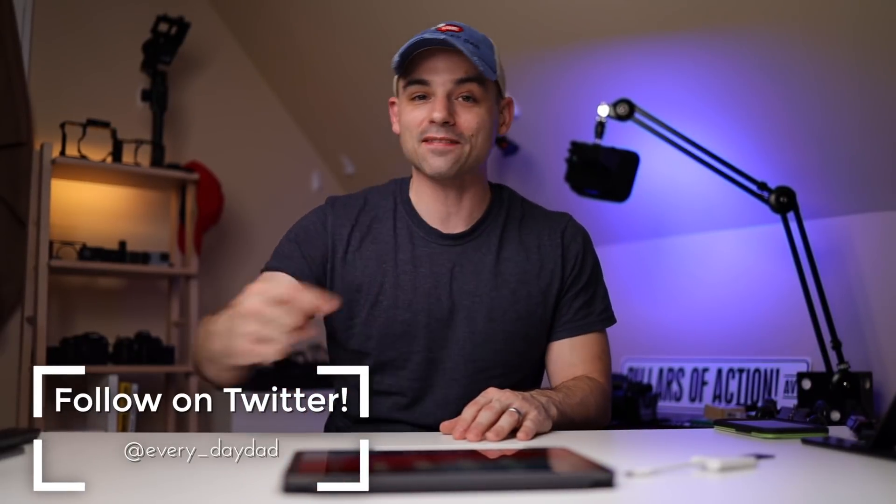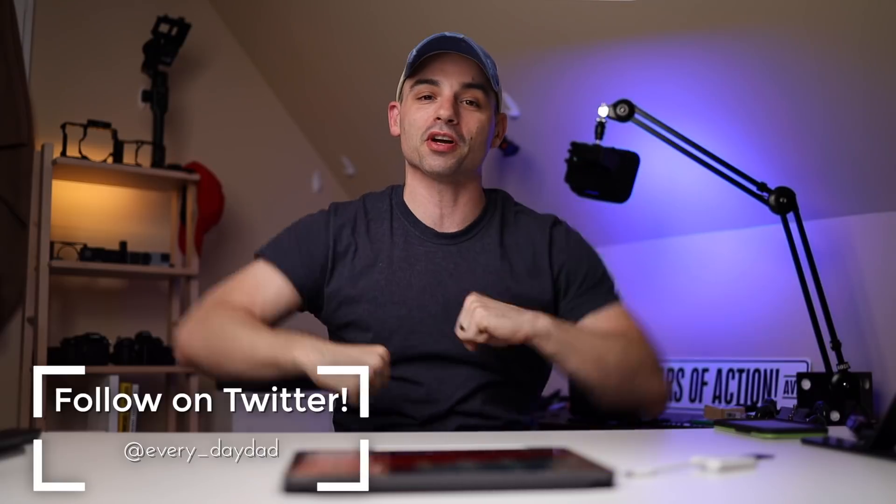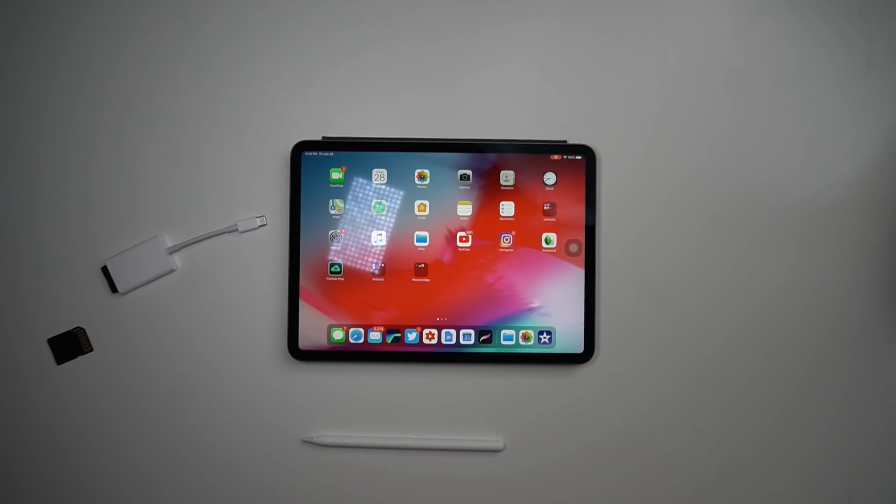Will iPadOS finally give us everything that we want to be able to turn our iPads into powerful mobile video production studios? Let's find out. What's up everyone, I'm the Everyday Dad, and if I can figure it out, you can figure it out. Welcome back to Budget Video Production — that's where we go out and try to find the best ways to make our videos better on a budget.